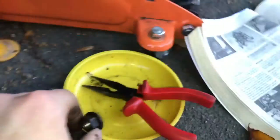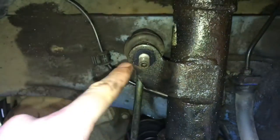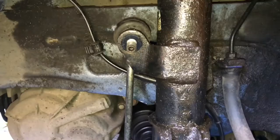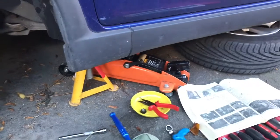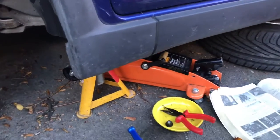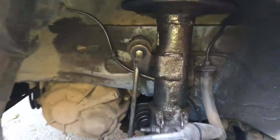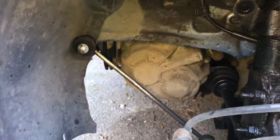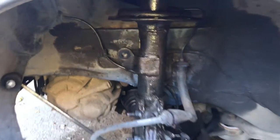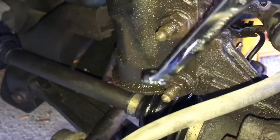That drop link nut is now free. We need to remove it from the strut too - it was under tension so it was a little difficult. What we've done is used the jack with a block of wood to raise the hub a little bit, which has released that tension, and we can now just move that out of the way.